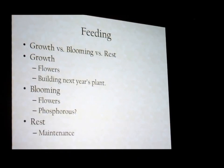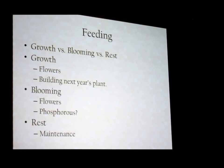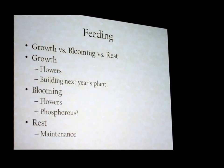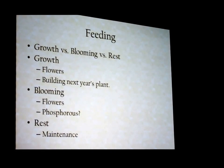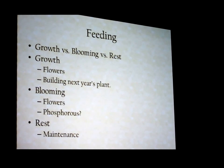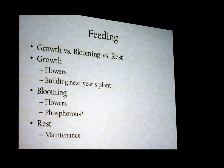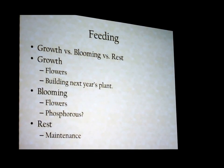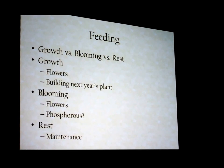Rest: when they're going to rest, it just maintains. They want to be kept moist, but they're going to do less — they're not growing, they're not blooming. Right after they bloom, they just want to rest. You've got to give them a chance to recuperate for next year. At that point you can decrease your fertilizer and decrease your water. You don't necessarily have to decrease your light.